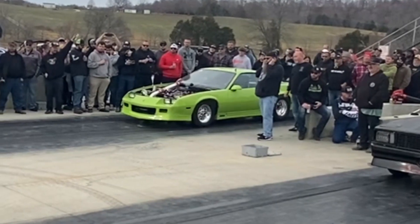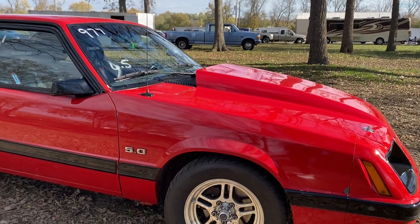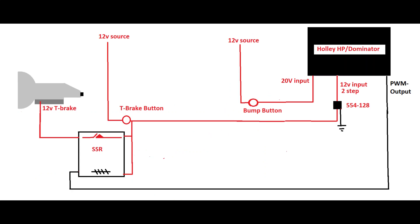In today's racing scene, there's certainly no shortage of radical turbo cars that require a bump box to build enough boost to stage. But why in the world am I putting a bump box on a naturally aspirated index car? Today I'm not only going to answer that question, but I'm going to show you three simple ways to do it without breaking the bank.